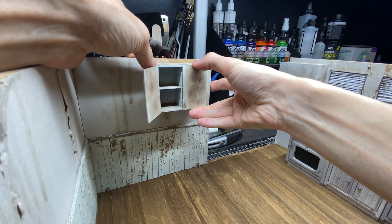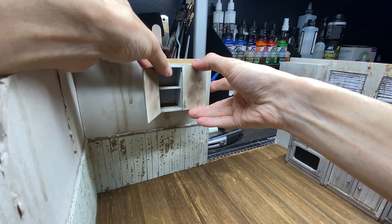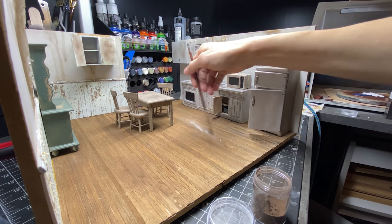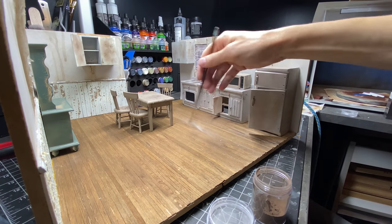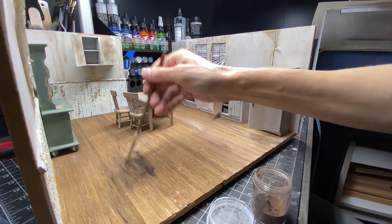Time to start putting the furniture into the scene. I staged things mostly where I wanted them and then started using pigment powders and some dirt and different things to start dirtying up the whole scene.